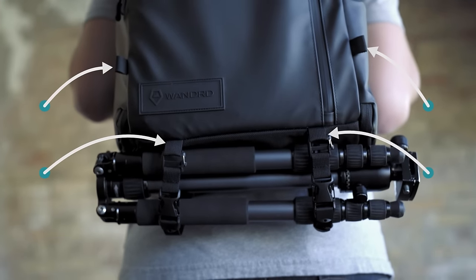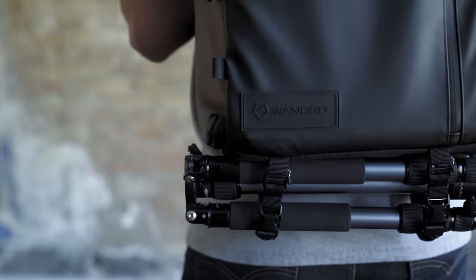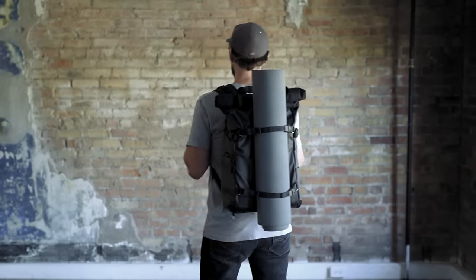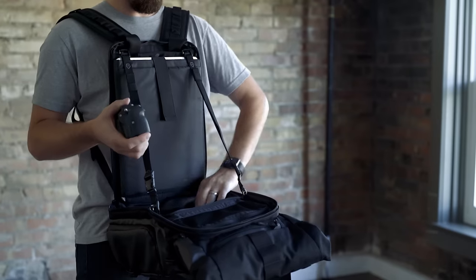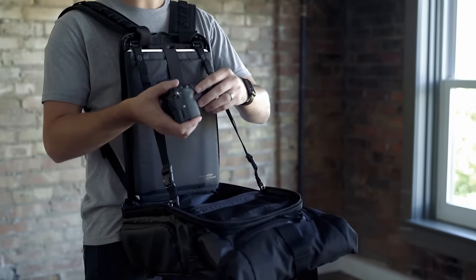Strapping gear to the outside of your pack is easy with our eight-point system. The optional accessory straps allow you to carry gear on the bottom or the front of the pack. The accessory straps can also be attached to the inside of the bag to convert it into a hands-free workstation.